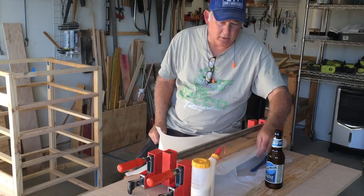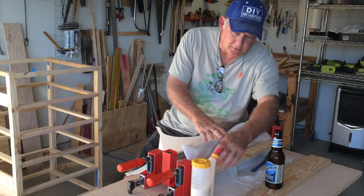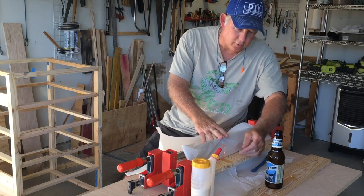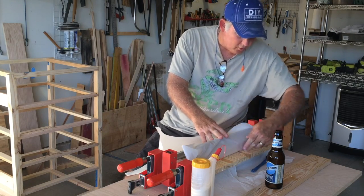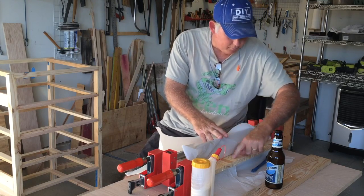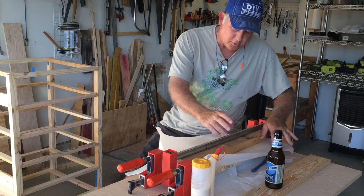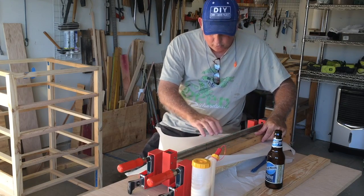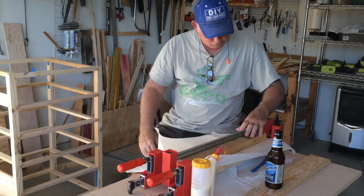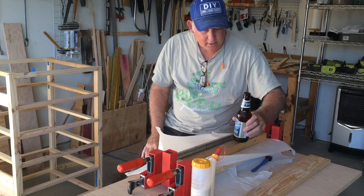Let me tell you what I have in my glue-up process. I have my clamps first, then some parchment paper on top of the clamp so any glue squeeze-out won't gunk up the clamps. Then I have the boards I'm gluing together, all squeezed together with another piece of parchment paper on top, then a board on top of that with a clamp to hold it down and prevent buckling. And then the most important thing I have here — my beer.